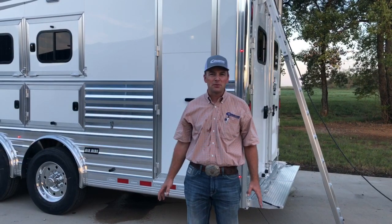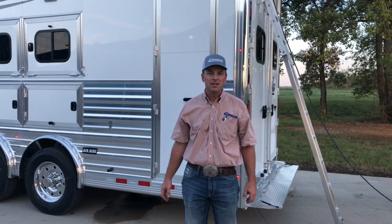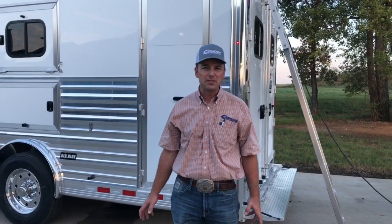Hi, I'm Ben Jantz with Cimarron Trailers. We're going to show you how to use the concealed hay lift on a Cimarron trailer. This is something that we've built, so here's the how-to steps to use a concealed hay lift.